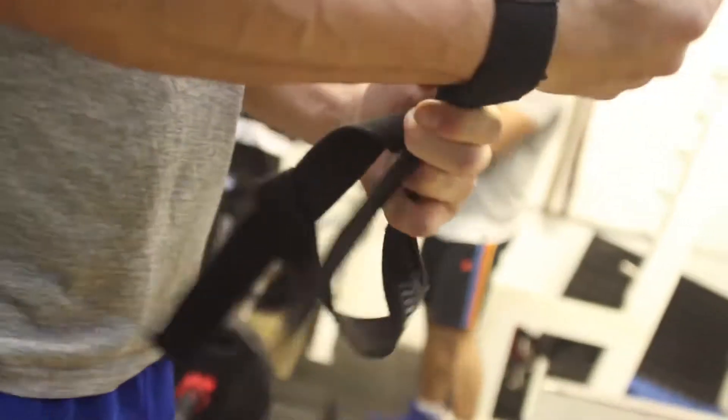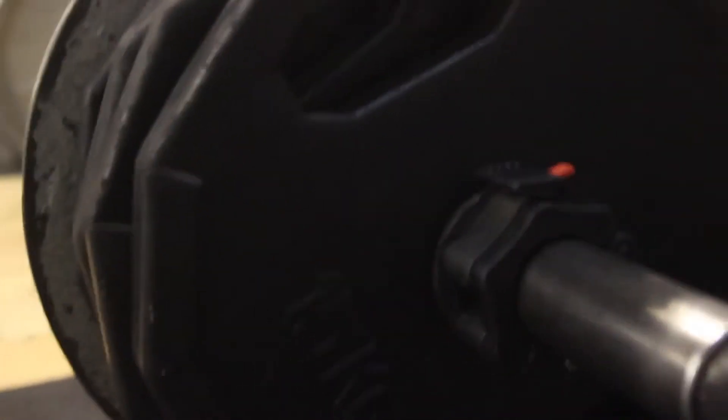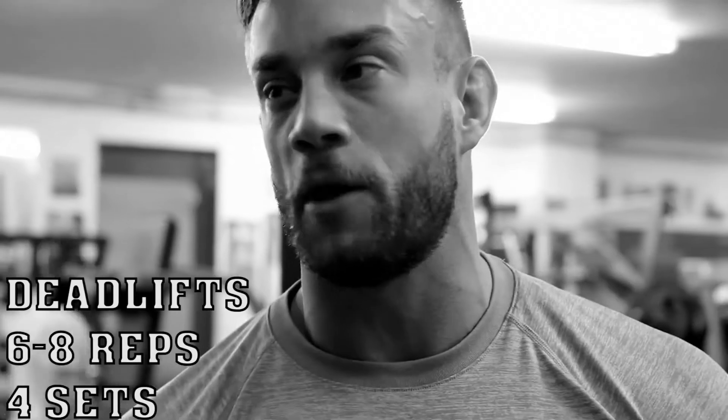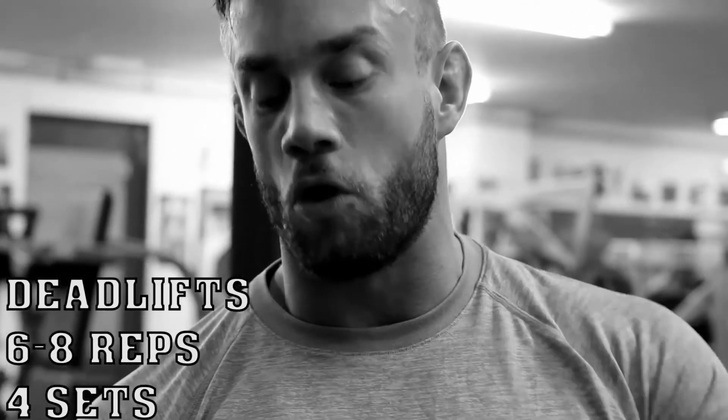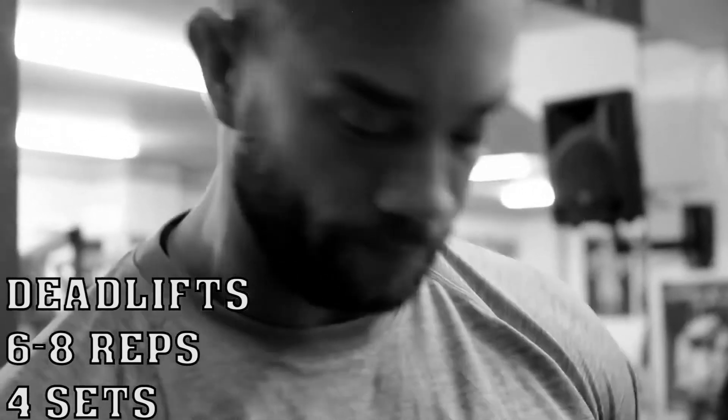First exercise to start with: deadlift. Biggest exercise, my favourite exercise. I've done 2 or 3 warm-ups, just building up the weight. This is my first proper set. I'm looking for a rep range of about 6 to 8 reps. Basically, if I can't do 6, it's too heavy. If I can do 8 or more, I'm going to put more weight on the bar. 4 sets of deadlift to start.